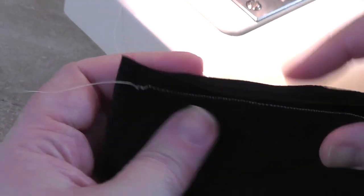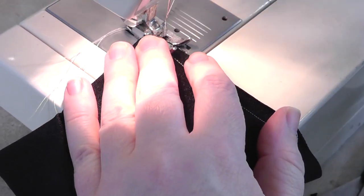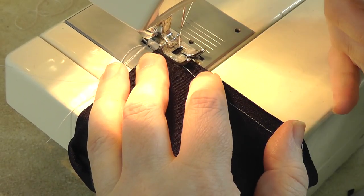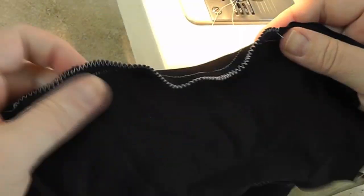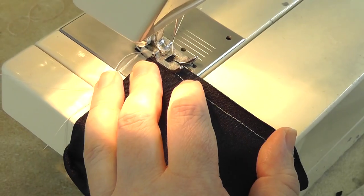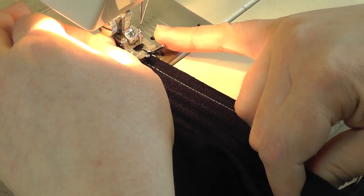The spandex tends to curl away from the seam, which is a bit ugly, so to reinforce what I'm doing I put a wide zigzag on it. I go to the widest stitch at a medium length. If you do a long stitch length you won't get a lot of stretch, and if you do a really short stitch length it will lettuce-edge and ruffle the end, which isn't the nicest look. A medium stitch length avoids that.